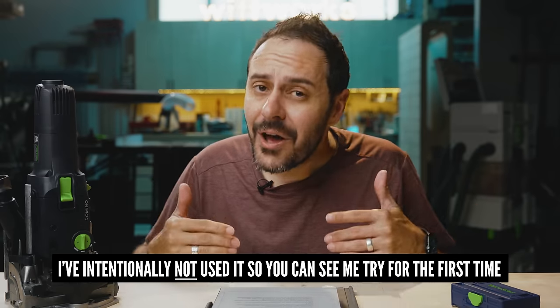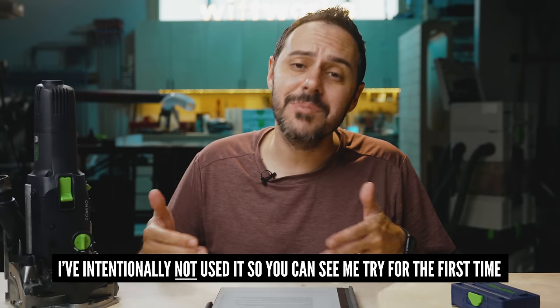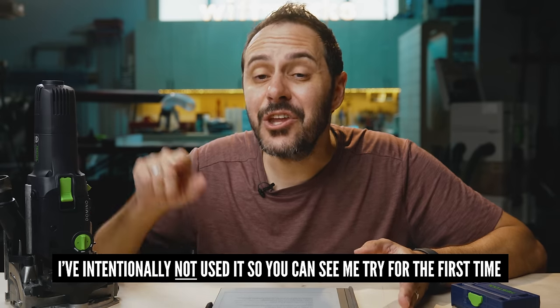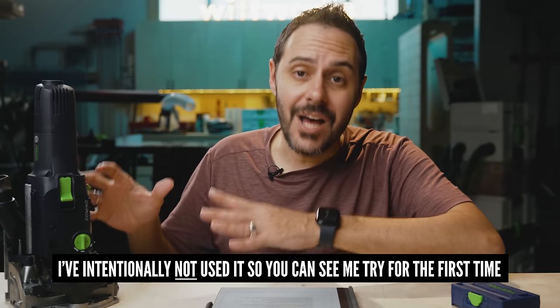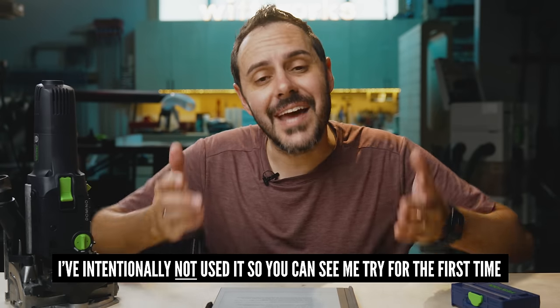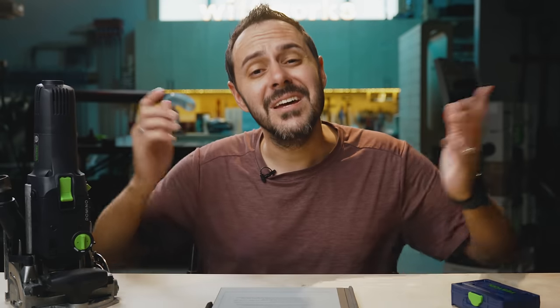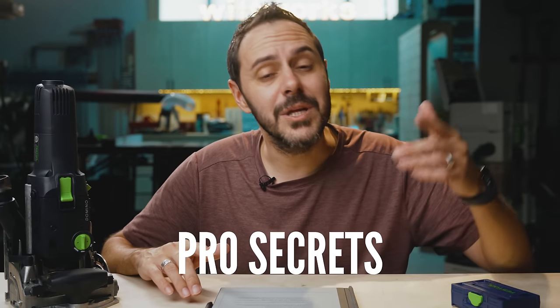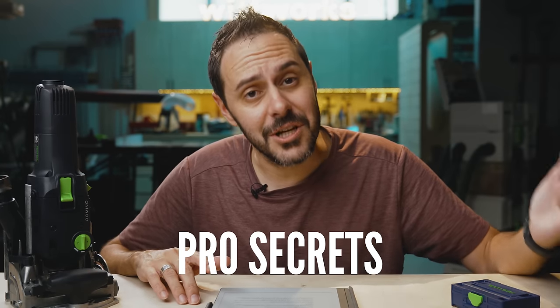I haven't used it yet. I got one of my own, but I thought it would be interesting to not just make a video explaining the Domino, but to make a video explaining it and then use it for the first time — to test whether it's actually fast and easy like all the people on YouTube say it is. So if you want to learn about the Domino, the ins and outs, and even some things people at Festool didn't know when I shared it with them, this video is for you.